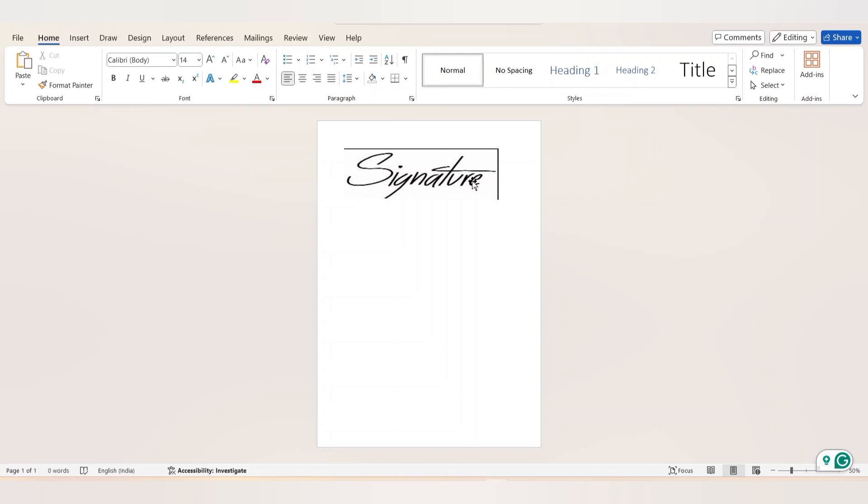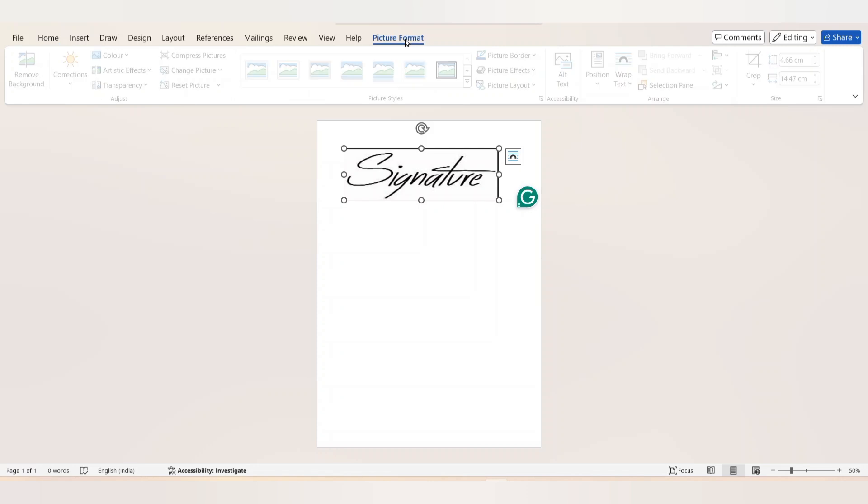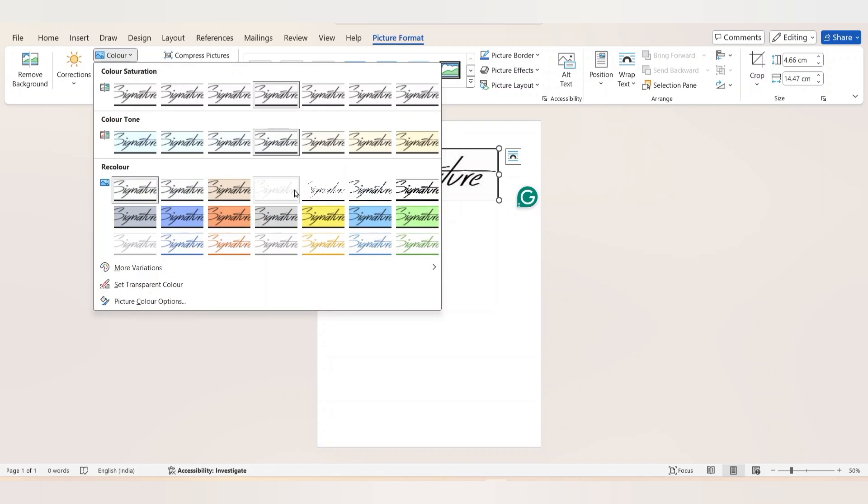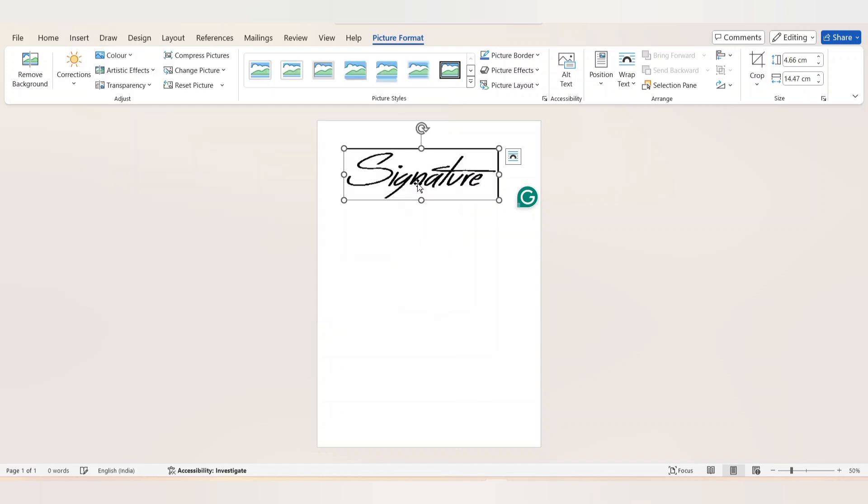If the signature image has any background color, you can remove it. Click on the signature image, select Picture Format from the menu bar, choose Color, and under Recolor you can choose Black and White 75%, 50%, or 25%. Here I am choosing Black and White 75%.